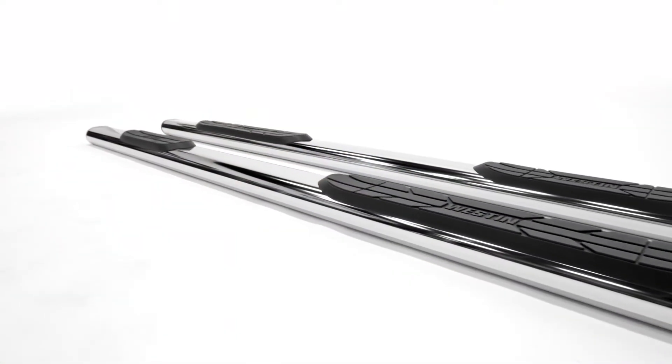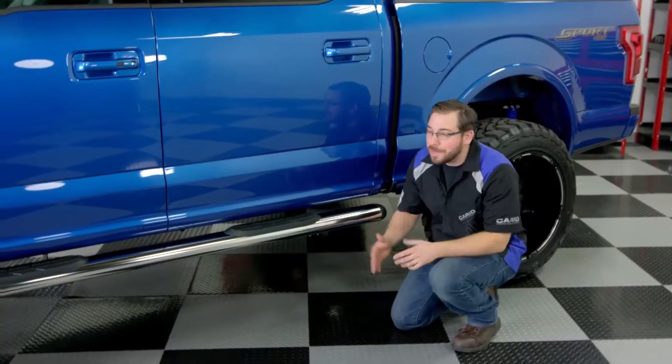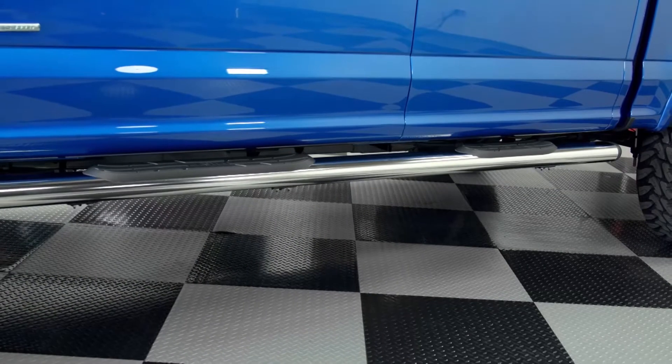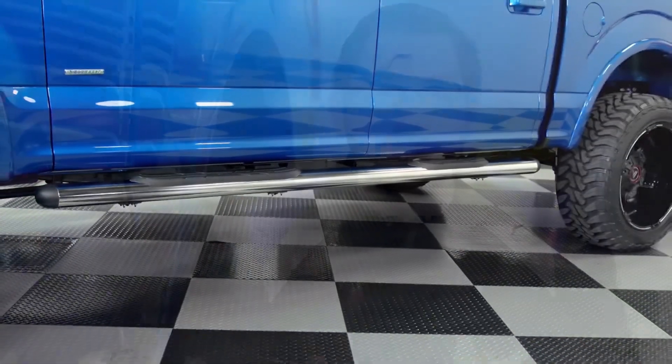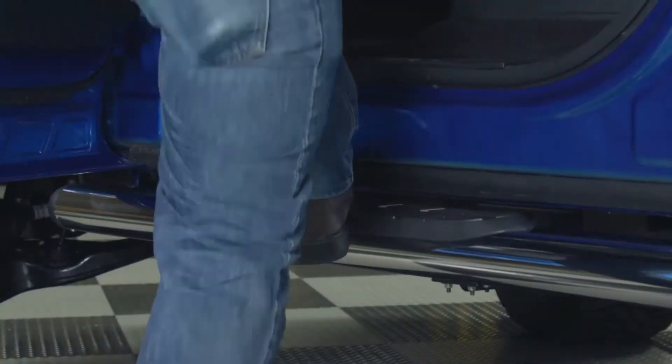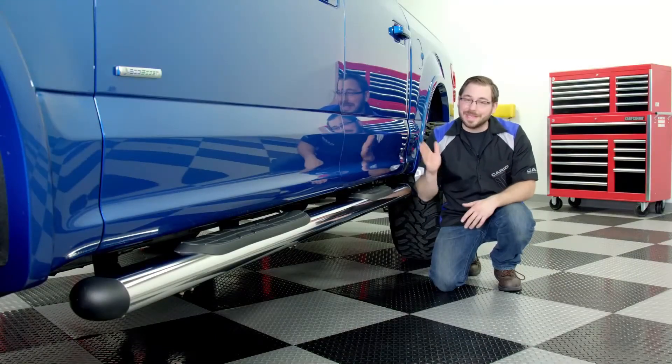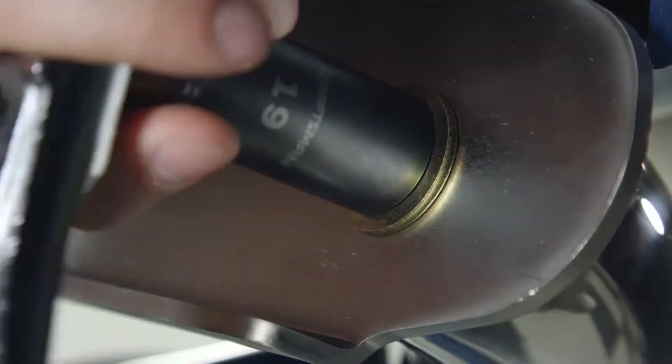When it comes to finishes, you can get these step bars in either a polished stainless steel or the powder coat black. Each kit has all the mounting brackets and hardware to install them, and the most appealing part is that you can mount them without drilling into your truck. That will vary a little depending on your vehicle's year, make and model, and anyone can install these — it does not take a rocket scientist. Just some basic hand tools in your own garage in just about an hour's time and you're done.